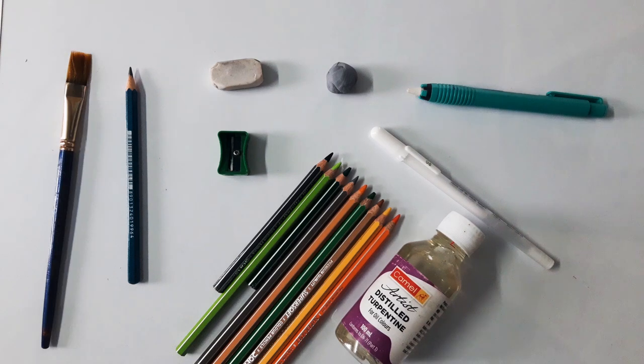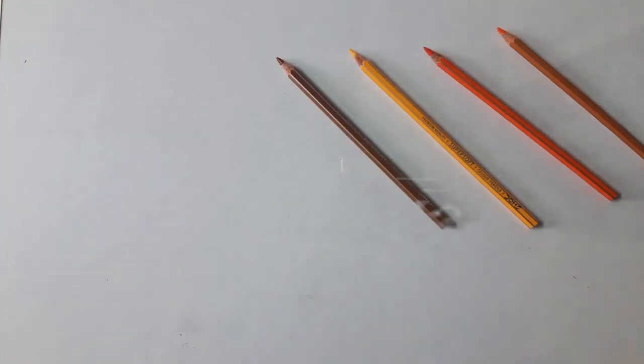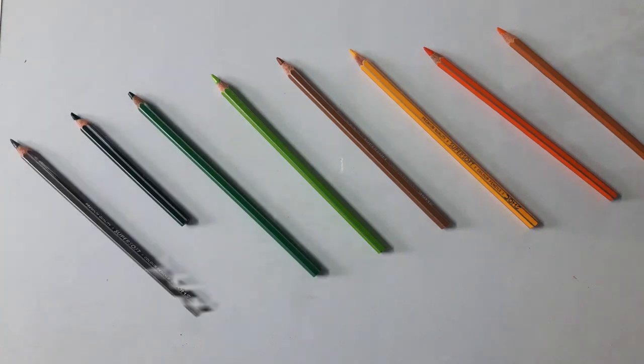Here is the list of colors I am going to use for this drawing: light orange, dark orange, yellow, brown, apple green, grass green, green, grey, and black.